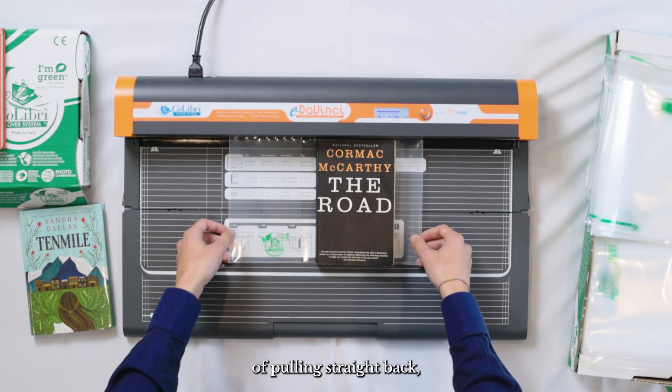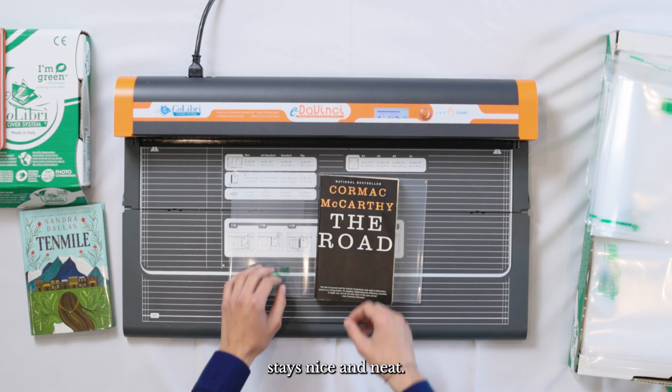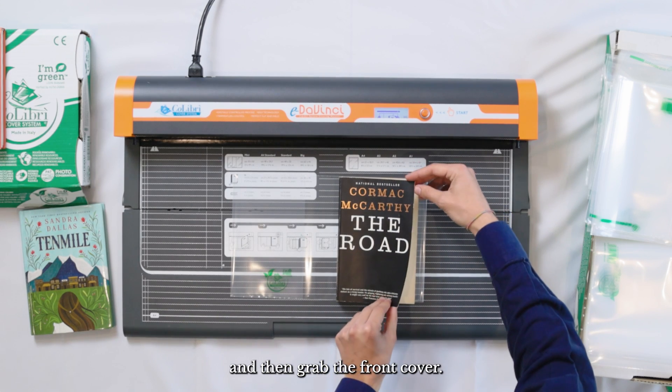Then instead of pulling straight back — which you'll be tempted to do — grab it by the sides and just pick it straight up. That makes sure that the top weld stays nice and neat. From here, you can push your book all the way to one side and then grab the front cover.